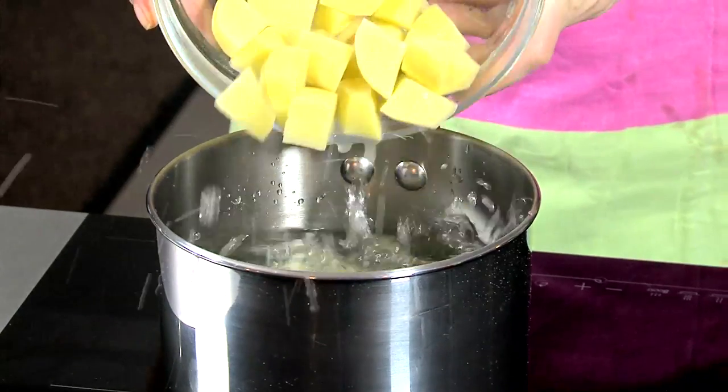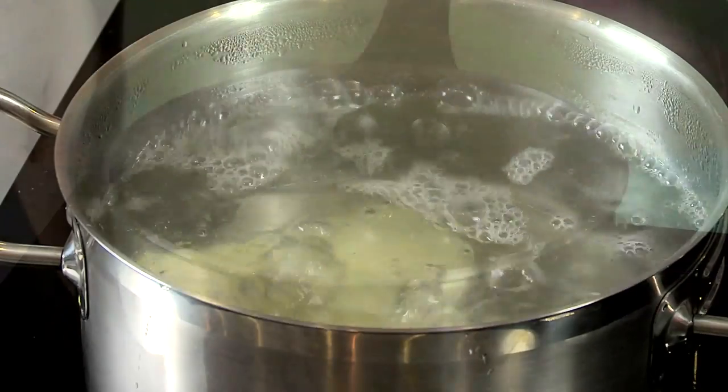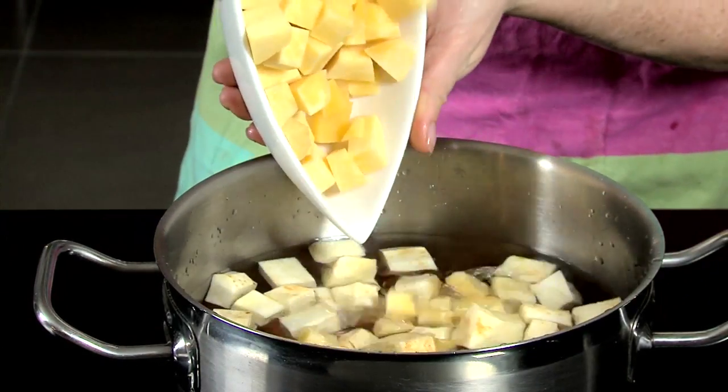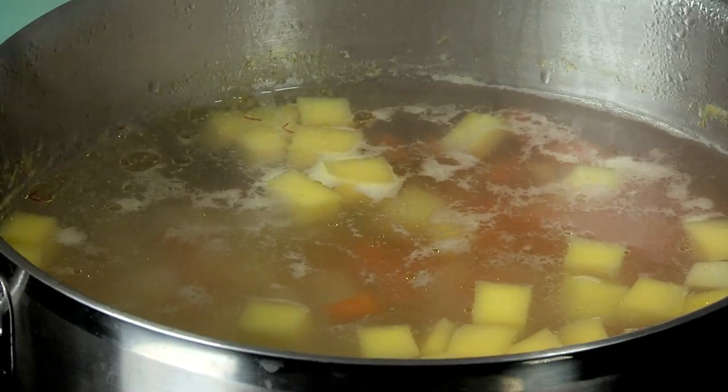Add potatoes to a large pot filled with cold water. Bring to the boil and simmer for 10-15 minutes. Place the vegetables in a large pot with enough water to cover. Bring to the boil and simmer for 15-20 minutes until soft.